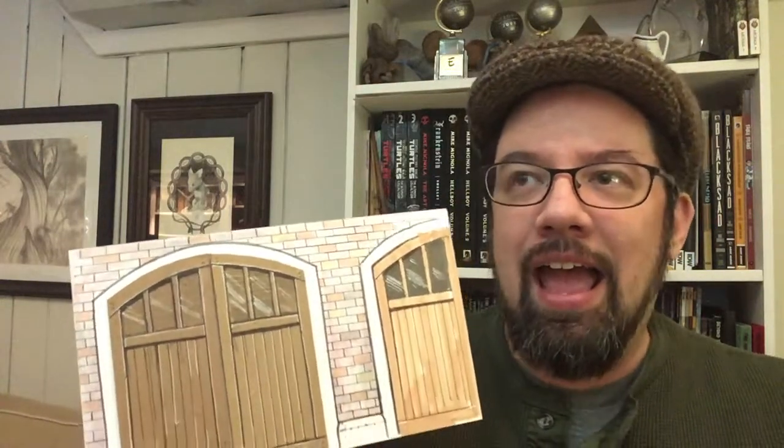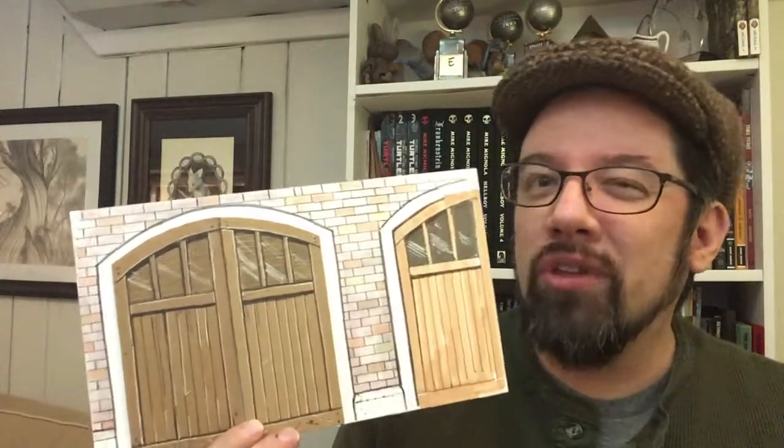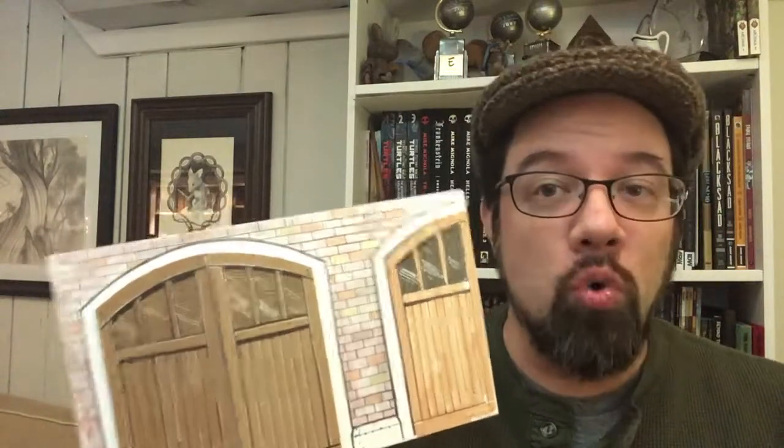I looked at various carriage houses and the estate of Maple Durham, which is what Toad Hall is typically based on visually — what Ernest Shepherd based a lot of his illustrations on. I looked at various carriage houses doing research and it got a little overwhelming. And what I realized was, to show the carriage house, all I really needed were the doors.